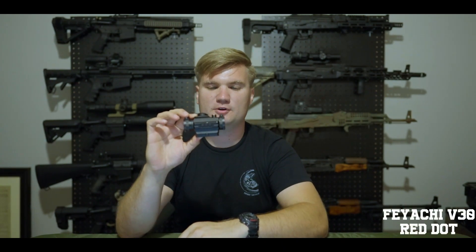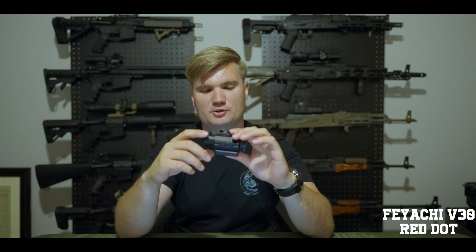Taking a look right off the bat, this is the Red Dot. It feels really sturdy. First impressions, it actually feels really good. I have used some Feiyachi products in the past, and they've stood up pretty well.